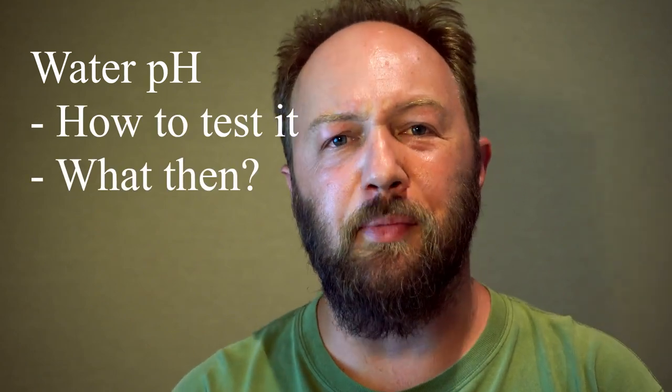Hi guys, Stas here. Today we're going to be looking at the introduction to water pH, how to test it and what to do with that information.